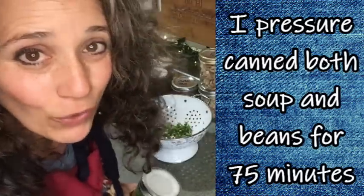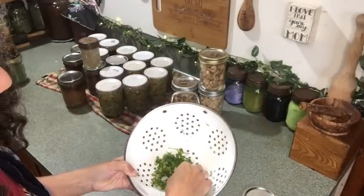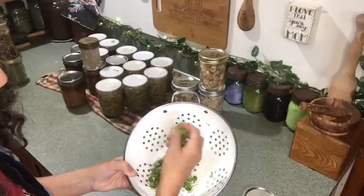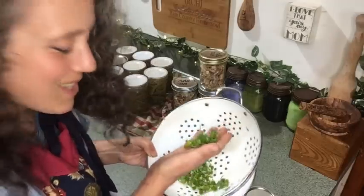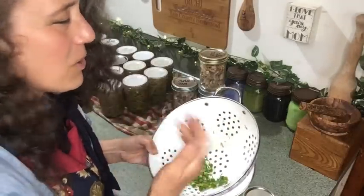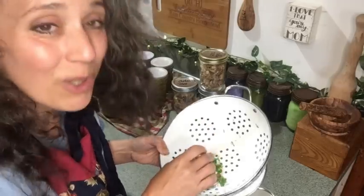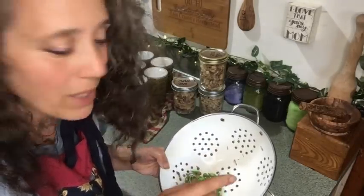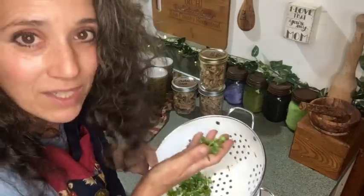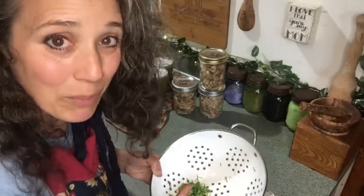Every time I go out to collect anything, I'm also picking pineapple weed seed heads — they just smell so wonderful and I love the taste of them. What I'm doing with these is saving them for seed to put up on our store. Hopefully in a month or two I'll have them listed — it just depends on how long it takes them to fully dry and then for me to get the time to package them up.